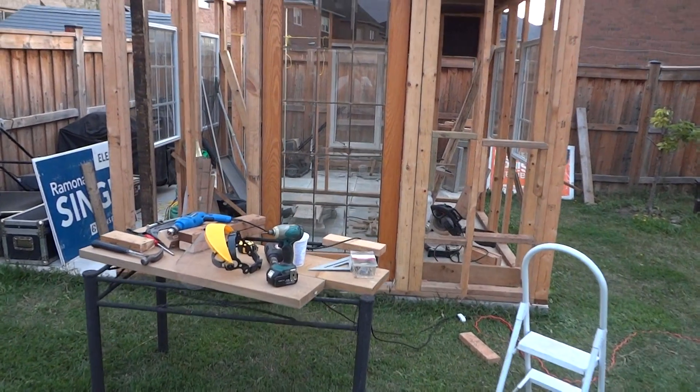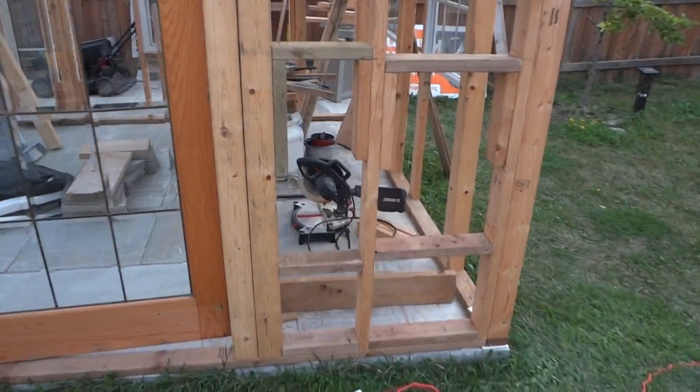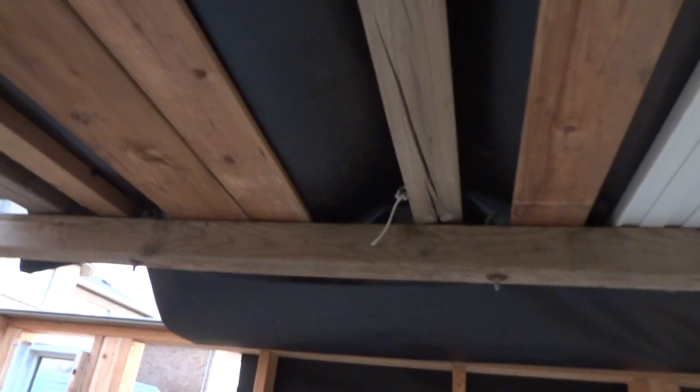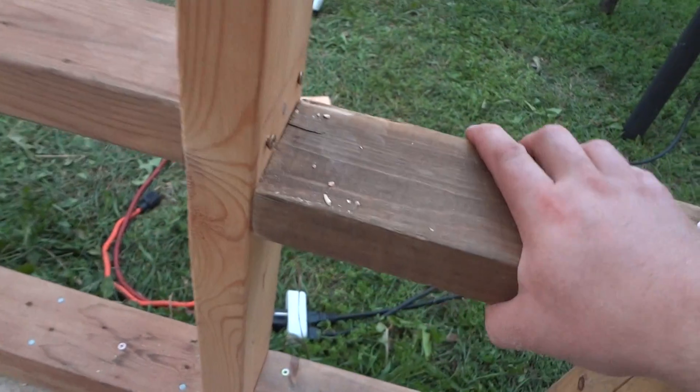Hey guys, shed update. I'm gonna show you how to reinforce your walls if you want to stiffen up your structure. This is very time-consuming to do, but I also made a little cover for rain — like a movie projector cover — just so it doesn't puddle. I put all that wood right there.